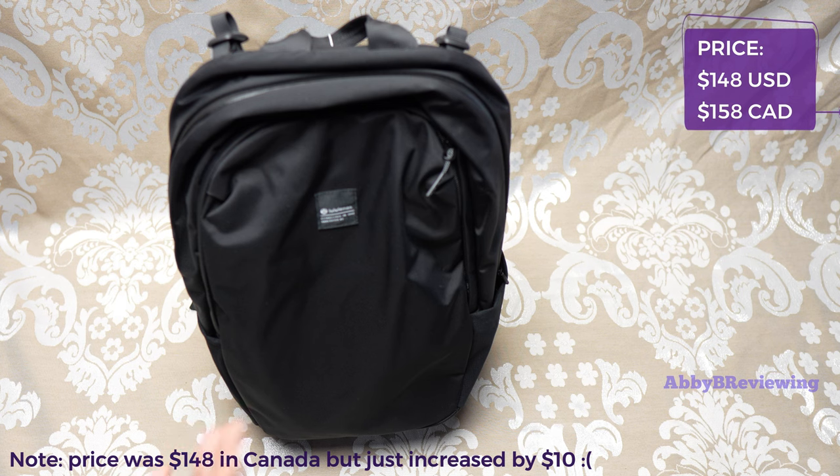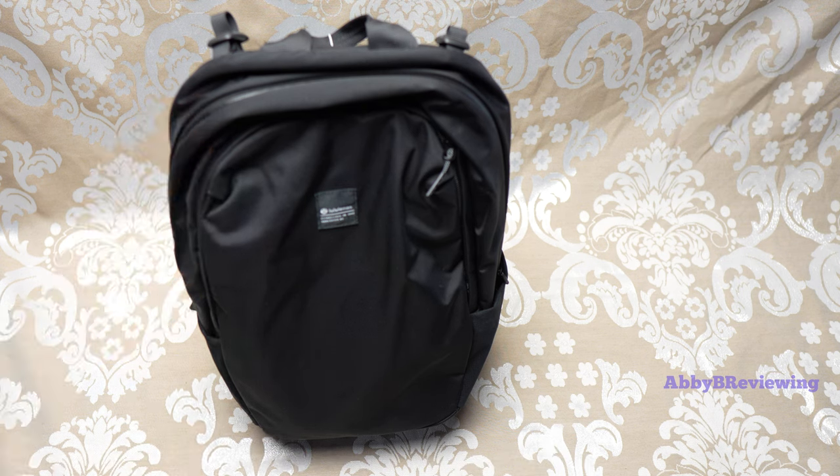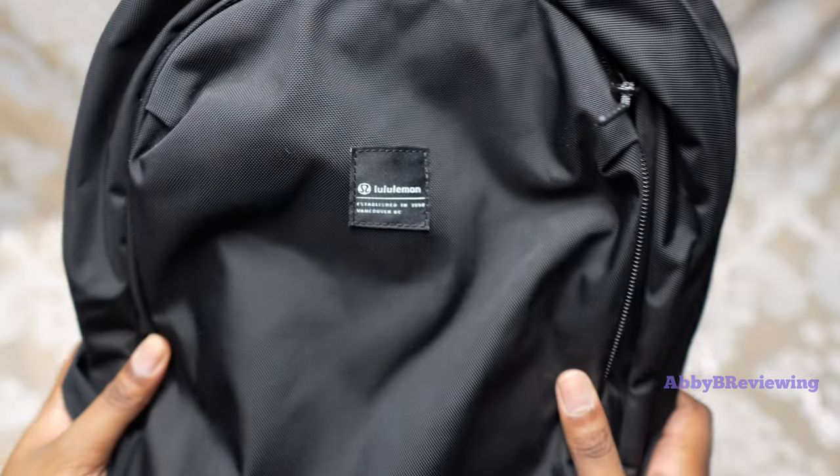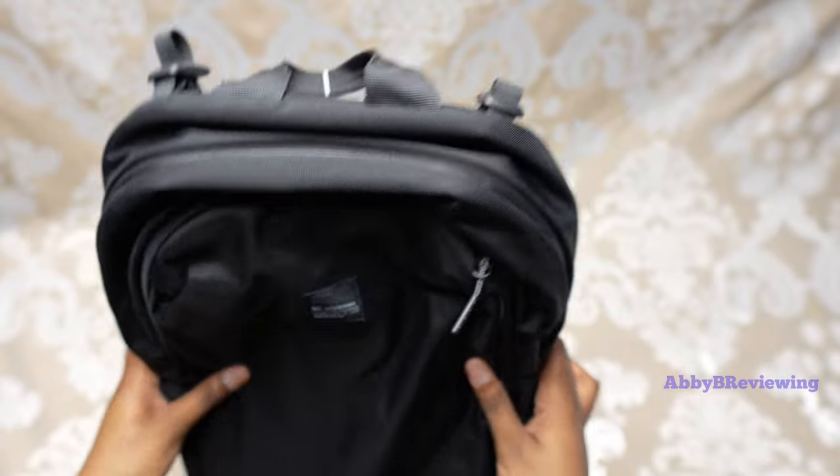I have this bag in the color black and it currently goes for $148 — definitely an expensive bag, but it is very high quality. This bag actually has a patch logo that says Lululemon, which is definitely more of a low-key logo option compared to some of their other backpacks.